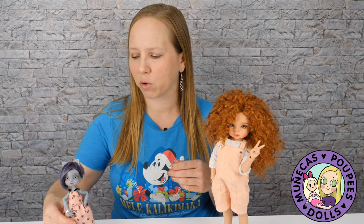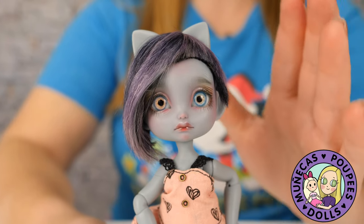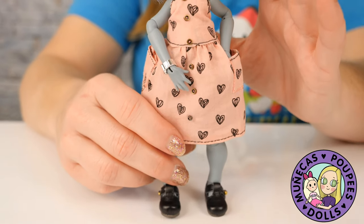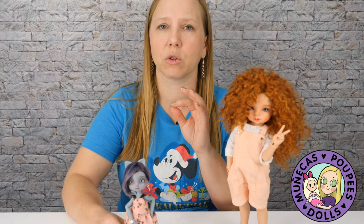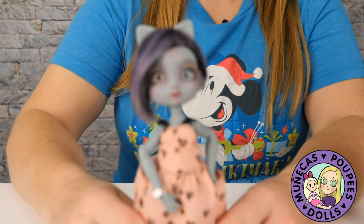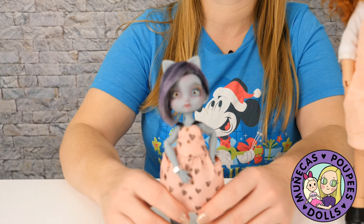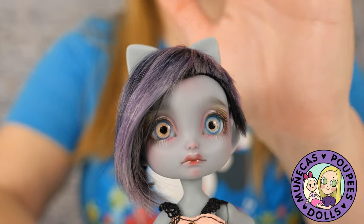In the under $400 category, we have Chibi Pulpy from Lily Cat Dolls. She's somewhere between a one-eighth and a one-sixth scale — technically a one-eighth, but a little bigger than my usual one-eighth dolls. With a factory face-up — and Lily Cat's factory face-ups are some of the best of any doll artist out there, they always look superb — this doll is 280 euros, which is roughly $350 US right now. So that's under $400, and it still leaves you a $50 budget for wigs, clothes, and things like that.